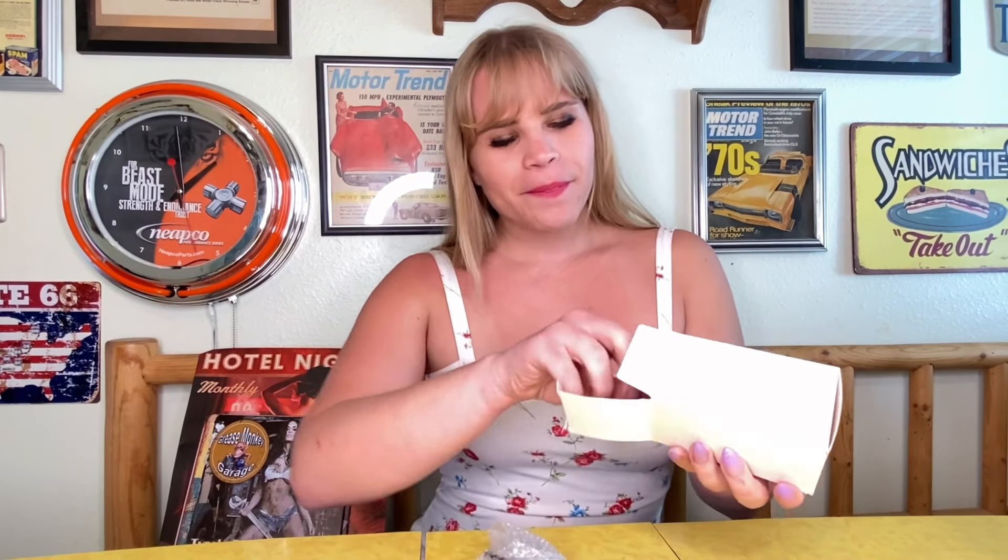The ClackTap Rechargeable Keychain Mini Flashlight has 800 lumens of brightness. It has three light modes and it is very portable. It is lightweight and can easily fit in a pocket, purse, or even better, it has a built-in carabiner.